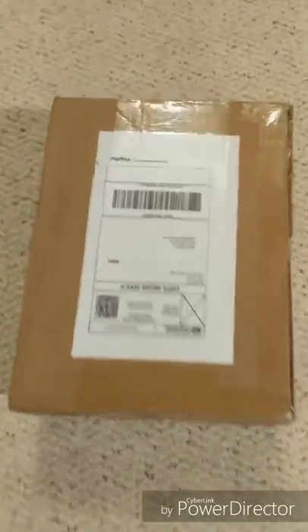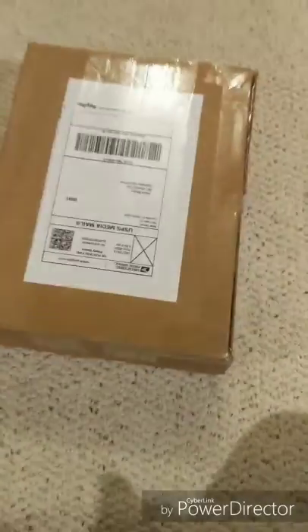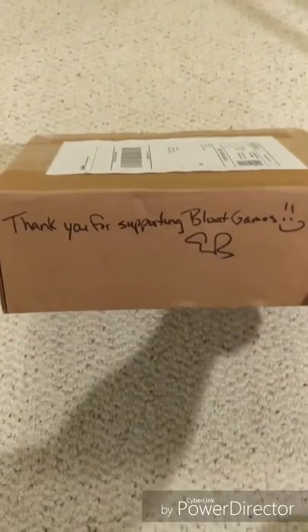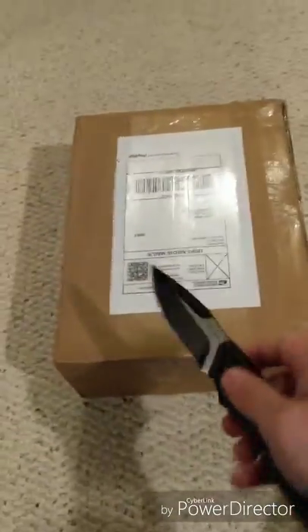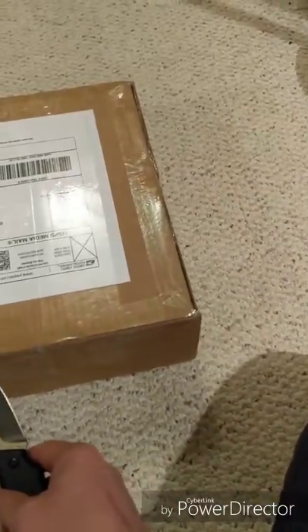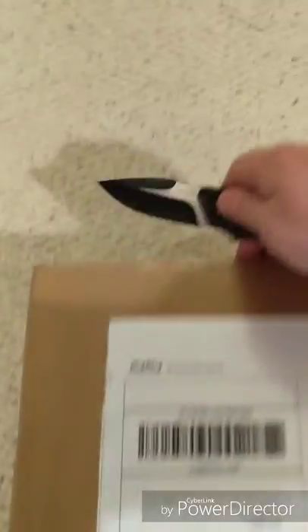Hey everybody, Jason here. Been a long time since I've done anything on the channel, but I got a special box in the mail today from Eric over at Bloat Games, so I figured I would do a quick little unboxing for everybody, because that's what I tend to do on this channel. Haven't had any videos for a while, so I figured we'd get one in.